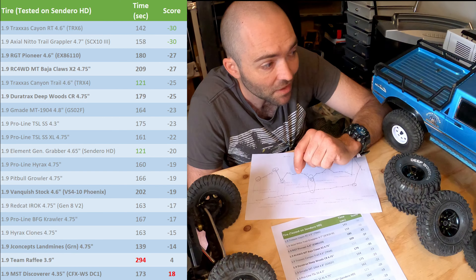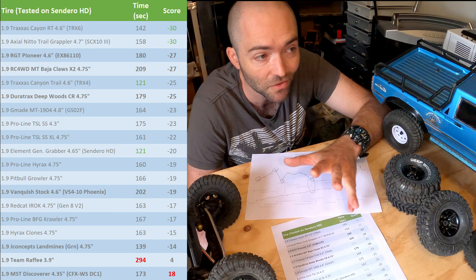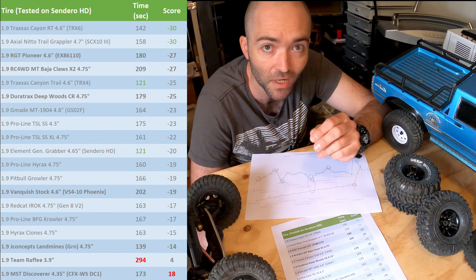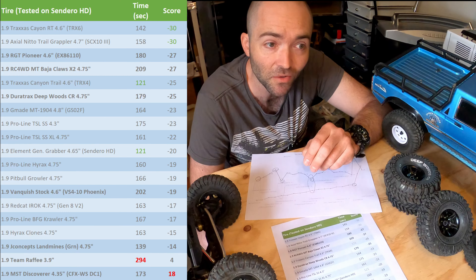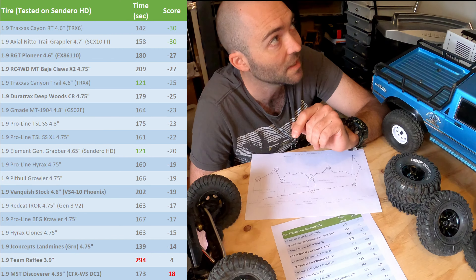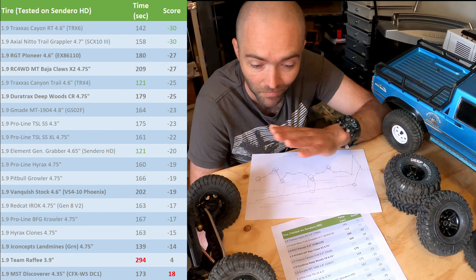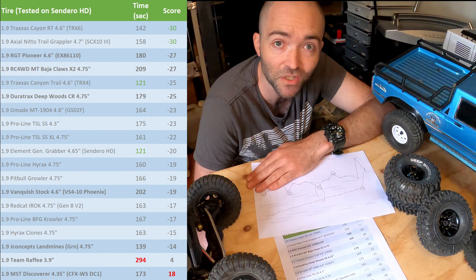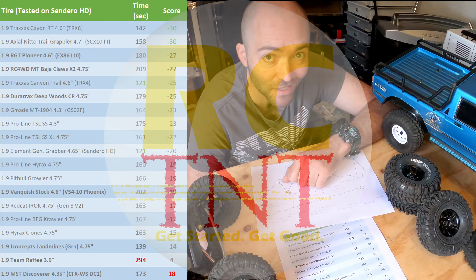Now we're moving onto the trail test, putting all these tires onto the Gen 8 V2 and towing a nine kilo trailer with a digger on the back to see how far we get up the hill. Then we'll come back to rocks in the wet with the GSO2F and the GMAID BOM-TC to see how they all go in the wet. Throw me a like if this was interesting and I'll catch you next time on RC TNT. Thanks for watching.